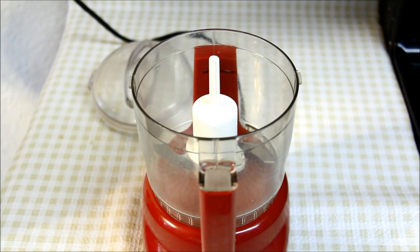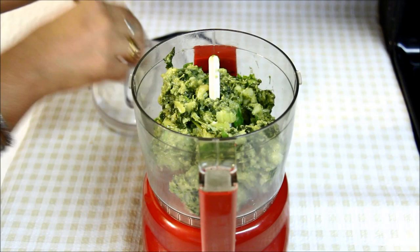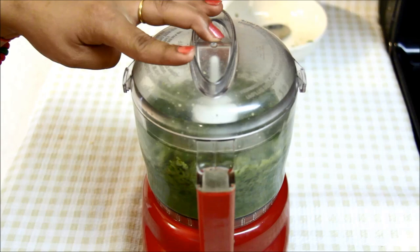Now the spinach and broccoli are cool enough, I'll grind them coarsely. Make sure it should not become a paste, but have a grainy consistency like this.